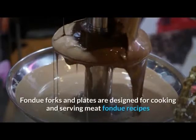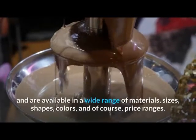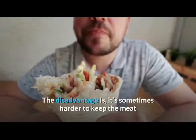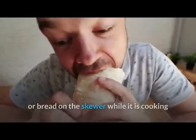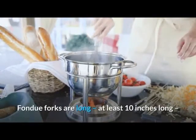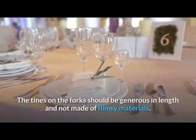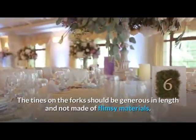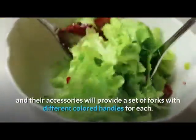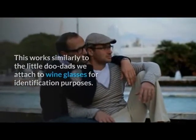Fondue forks and plates are designed for cooking and serving meat fondue recipes and are available in a wide range of materials, sizes, shapes, colors, and price ranges. Long bamboo skewers can be used instead of forks, though it can be harder to keep the meat on the skewer while cooking, and the hot oil poses a burn risk. Fondue forks should be at least 10 inches long with insulated tips for safety. The tines should be generous in length and not made of flimsy materials. Many sets provide forks with different colored handles for identification, similar to wine glass markers.